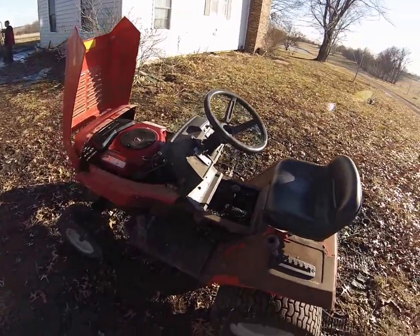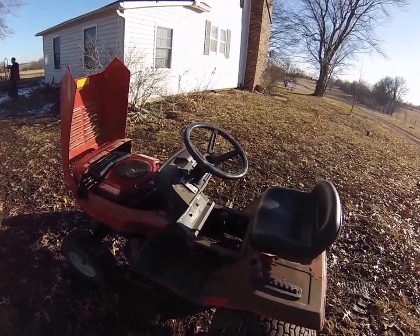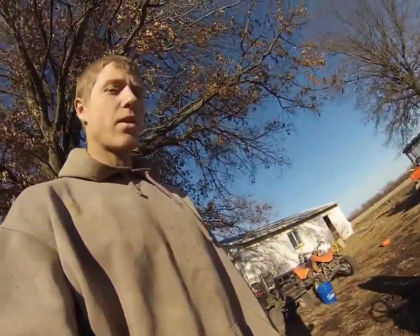Just let me know what you want to see done with this tractor, and check out any of my other videos on my channel. Comment, like, and subscribe — just tell me what you want to see out of this thing.